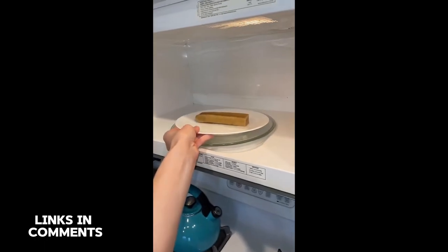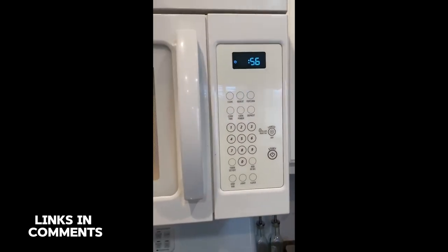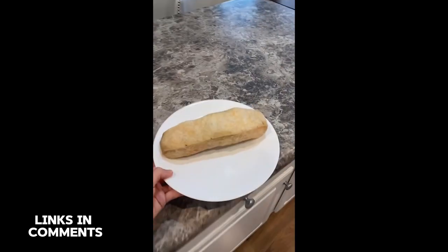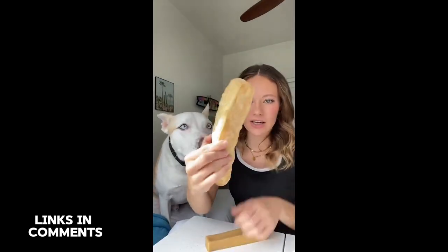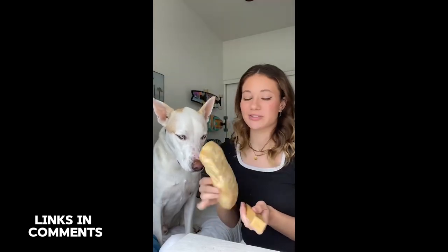It looks like it's going to explode — it actually needed more time so I did another 60 seconds. Are you ready to see the magic? Look at that — it's literally double the size! You're definitely going to want to let this cool before you give it to your dog. Just look at this size comparison — this is how big it got in the microwave. It's still a really hard and tough chew but it's supposed to be flakier and a little bit softer. We love these yak milk chews — they're a 10 out of 10 from us.